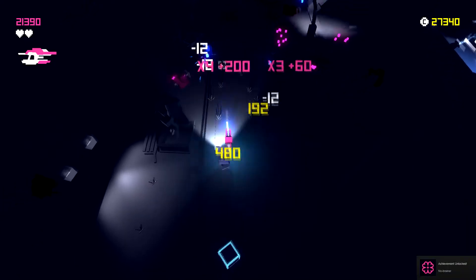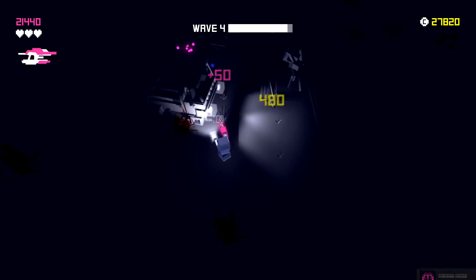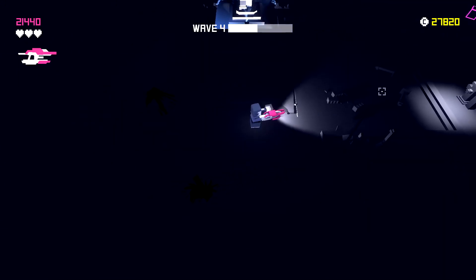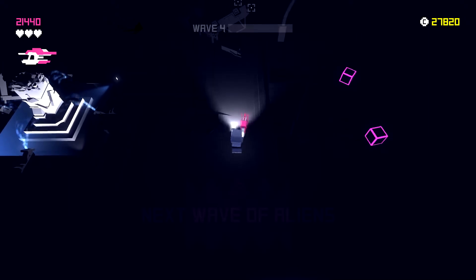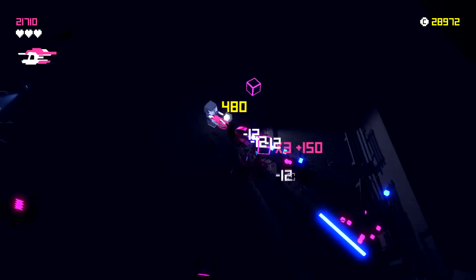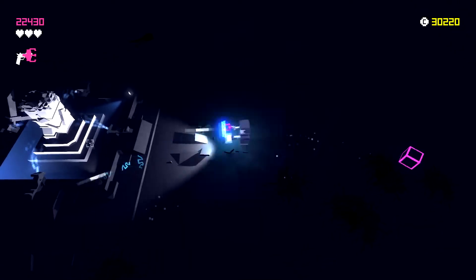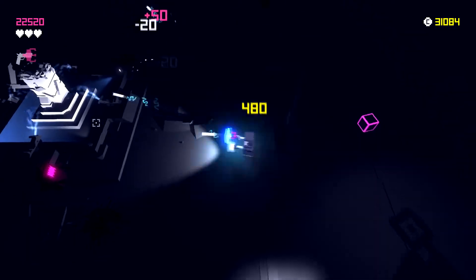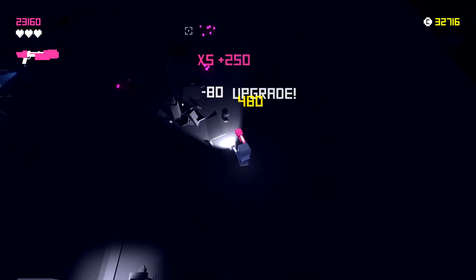We're getting achievements, which is nice. On wave four now, not quite enough for the next upgrade. There are pick-up upgrades on the field I can grab. There seems to be a pulse weapon here — it looks pretty cool. Not sure if it's better or worse than the laser gun since it was cheaper, so possibly not as strong.